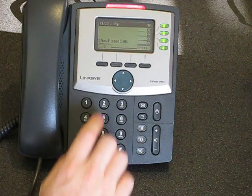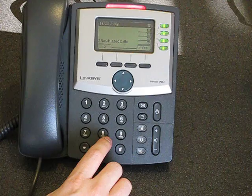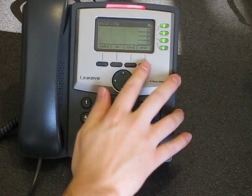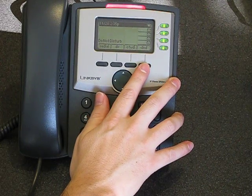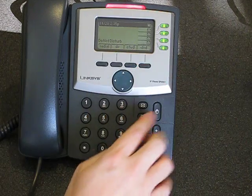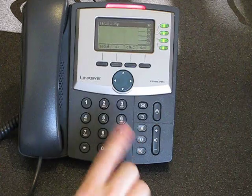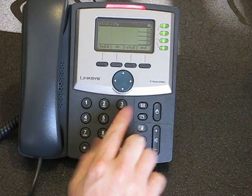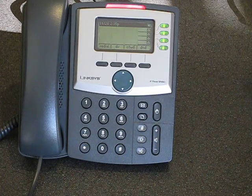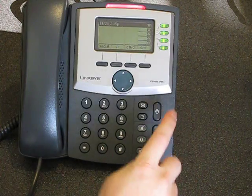The Do Not Disturb button is a soft button. Once enabled, that means you can't call this phone. For recording calls — there really is not a way to press a button while a call is in progress and record it. With 3CX, if you want to record a call with this phone, you have to have it always on or always off, unlike some higher-end phones that have a hard button to toggle call recording.